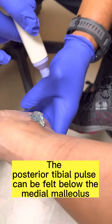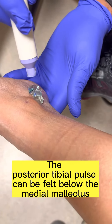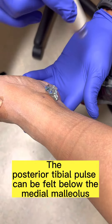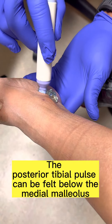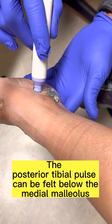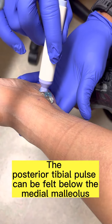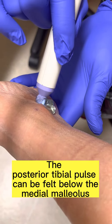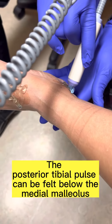So then we're going to go to the posterior tibial. We're going to do the same thing. If you circle the malleolus here, you're going to be able to locate a pulse. So we start at the bottom, very slowly.